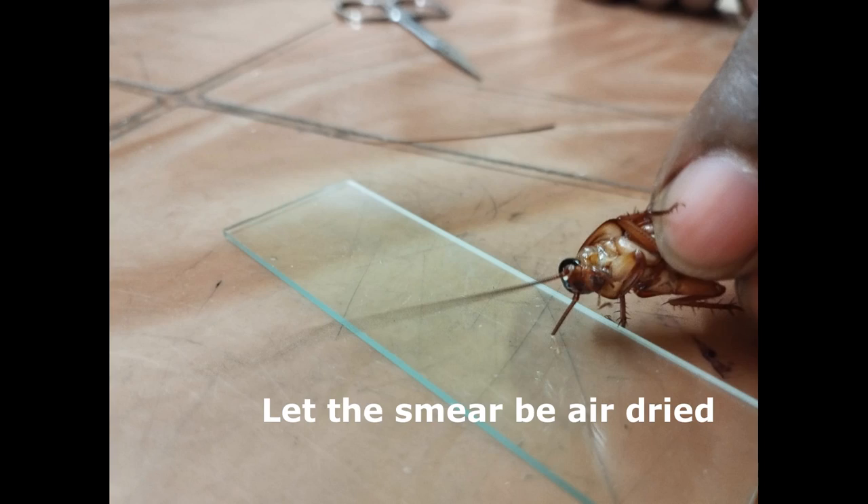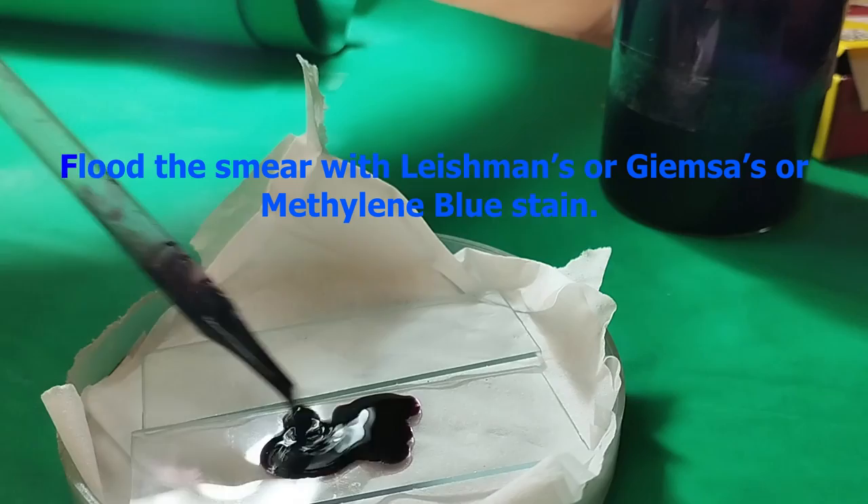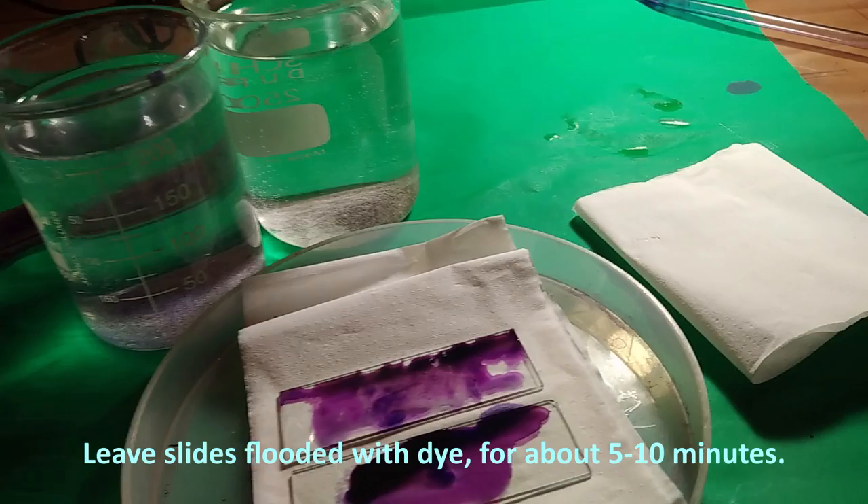Flood the smear with your desired stain — Leishman, Giemsa, or Methylene Blue, whatever you prefer — and leave the slides flooded with dye for about 5 to 10 minutes.